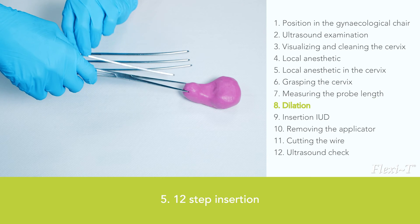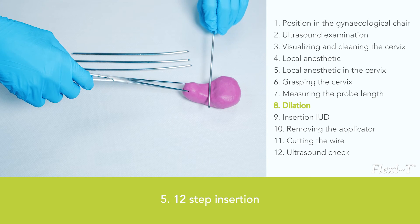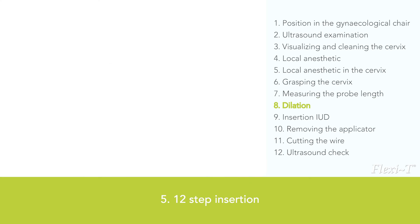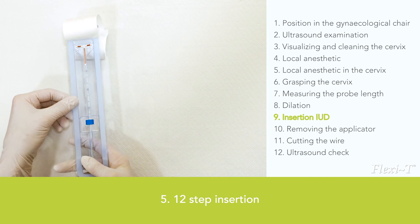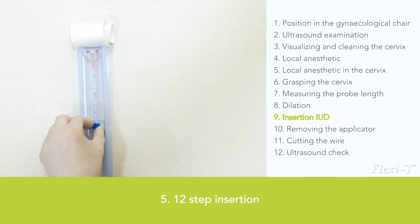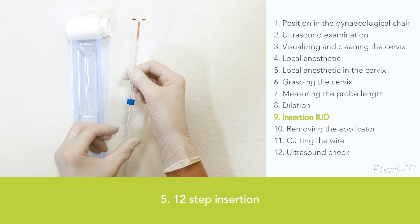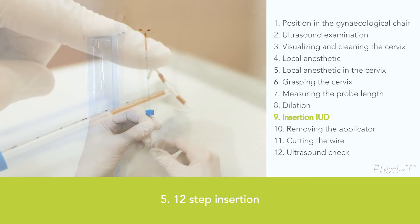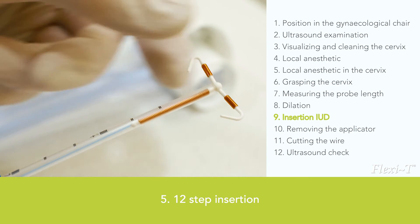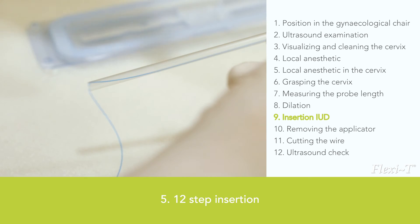Metal dilators, also called Hegars, are also used to dilate; with their help, the internal orifice can be stretched in steps of half a millimetre. After measuring the sound length and dilating for easy insertion, open the sterile package and take out the Flexi-T, holding it at the end of the inserter tube. It is very important to fixate the thread between thumb and forefinger on the insertion tube — if you do not fixate the blue thread, the Flexi-T can turn around during insertion or fall out of the tube.